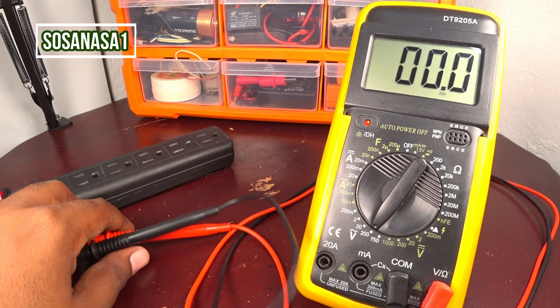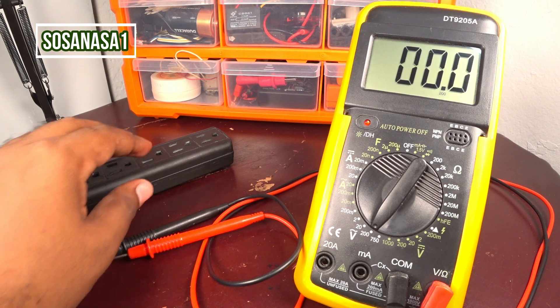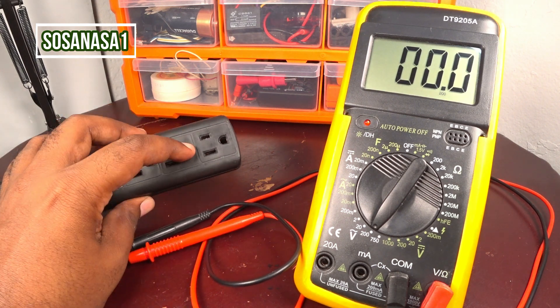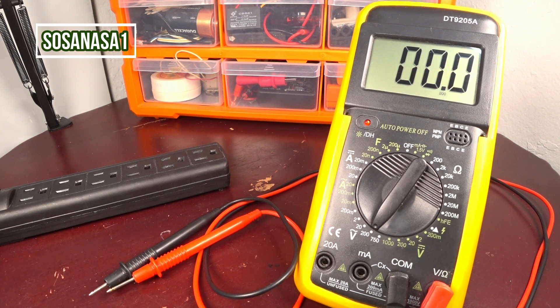In this way you can know which is the neutral and which is the phase in a power outlet in the house using this digital multimeter. Thank you for watching. Subscribe to our channel SosaNasaWan in English on YouTube, share this video, give me a like, and thank you for watching. See you next time.